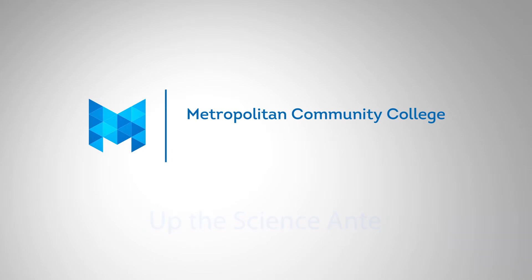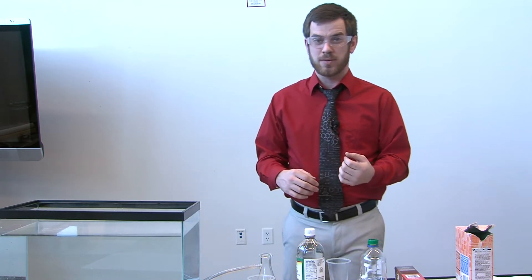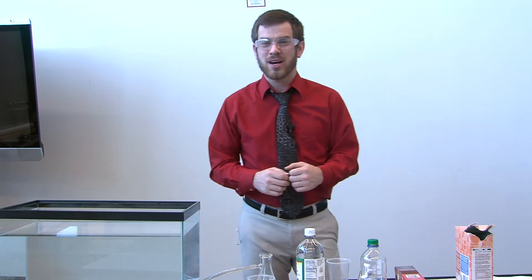My name is Nathan Vanzany, welcome back to Up the Science Antis. Today we're going to be learning about some chemistry. I have a couple of demonstrations here that you can turn into experiments, and as we go on they're going to progressively get harder and a little cooler.